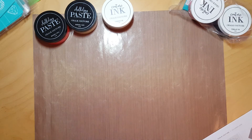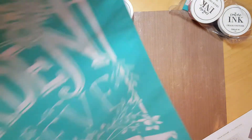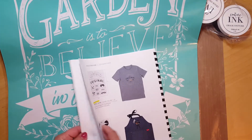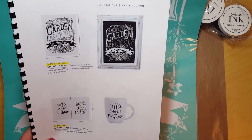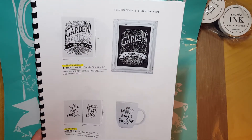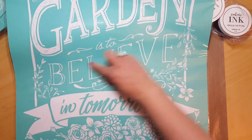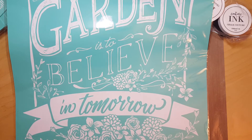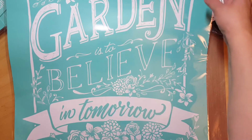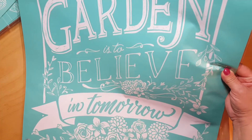I also got some bigger transfers and was really surprised at how large they came. This one is called 'To Plant a Garden.' It is huge! When I first saw it I thought I'd just put it on a nice board. You can also use parts of the letters — like just the word 'believe.' The full quote is 'To plant a garden is to believe in tomorrow,' by Audrey Hepburn. It has beautiful flowers — just so much you can do with it.